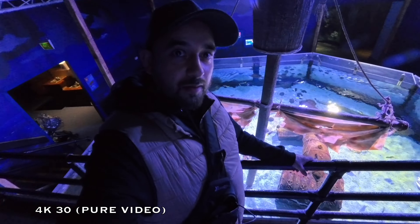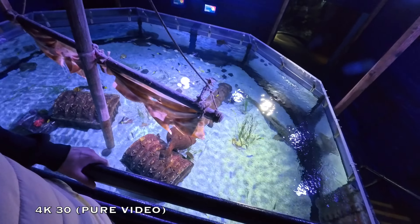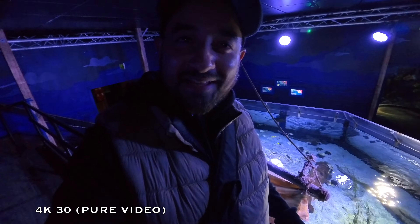I'm checking out the Insta360 Ace Pro and this is going to be a low light sample. I'm in Chessington's Aquarium Sea Life — inside there we have sharks and stingrays — and this is what you can expect from low light footage on the Insta360 Ace Pro.